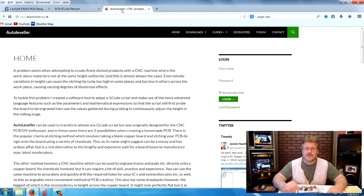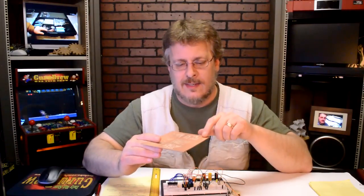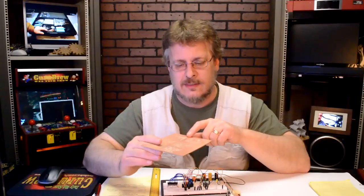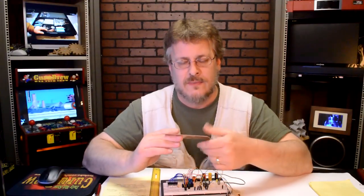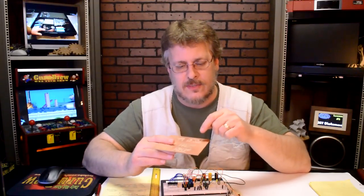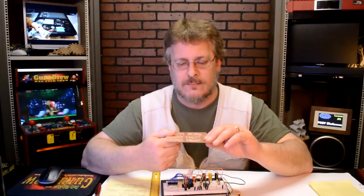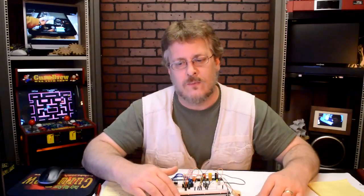The third title that we're going to be using is called Auto Leveler, and this is really important. Somebody came up with an idea to use probing software to probe the board before it's cut, and find those discrepancies in the actual machine or the actual thickness of the board, and to add or subtract Z-travel so that we're perfectly level. We'll get into more on that later, but this is just a quick introduction to what we're going to be doing in the following weeks.